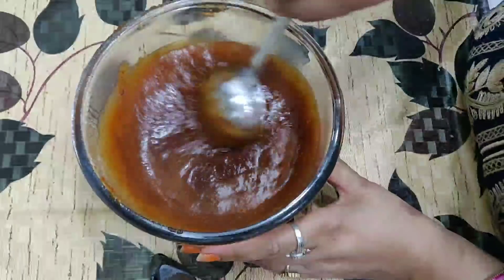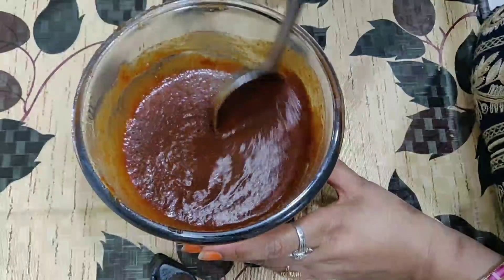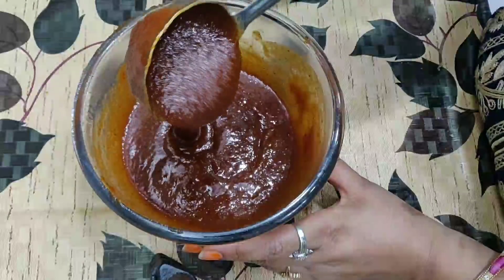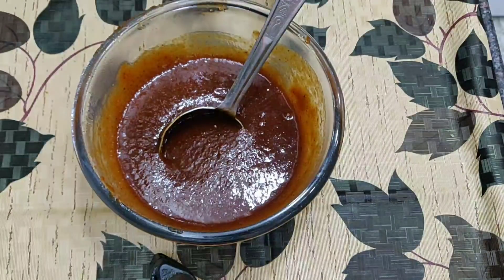The whole chutney is prepared. We will mix it and it is ready now — we can use it. If you store it, you can use it as needed — just a little at a time.